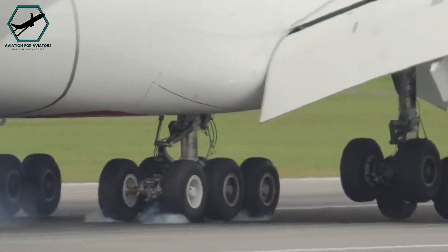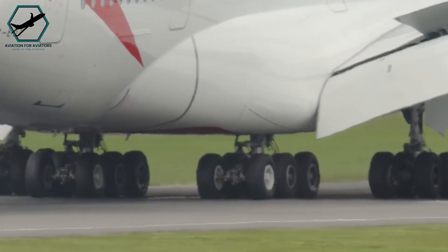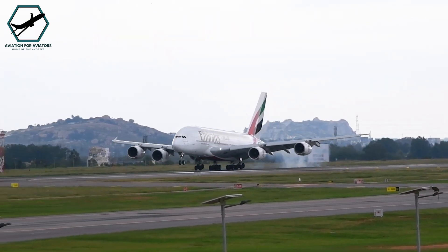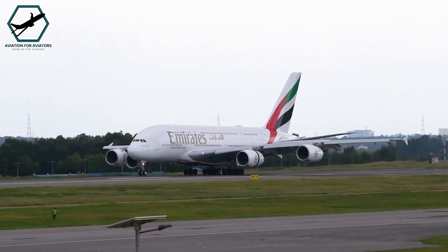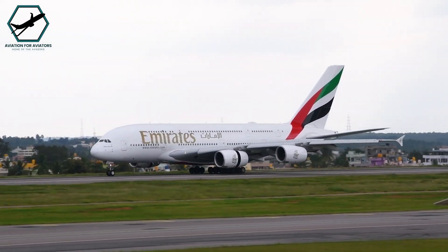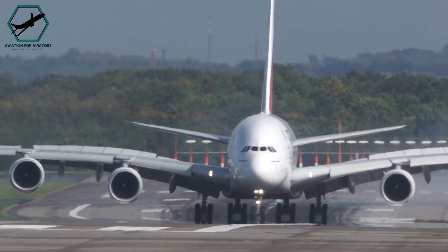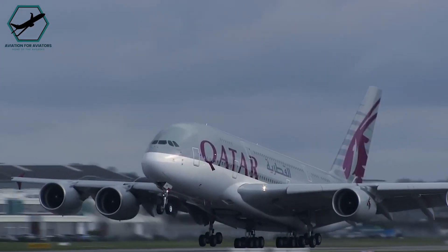Another reason for not having reverse thrust on the A380's outer engines is the potential hazard it poses on narrower runways. With an 80-metre wingspan, the outer engines may hang close to or over the edge of the runway. Increased energy output from these engines raises the risk of debris damaging the wings and fuselage. Turbulence during landing, especially around the runway's perimeter, can be hazardous. However, this issue is less concerning during take-off as the aircraft leaves turbulence in its wake.